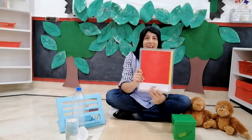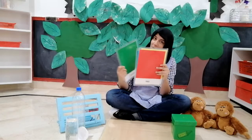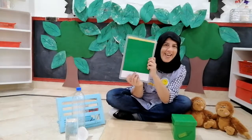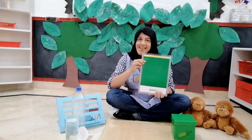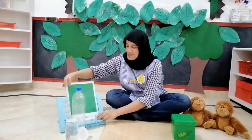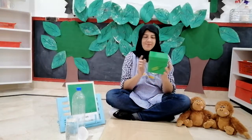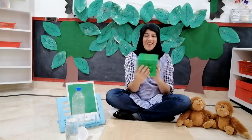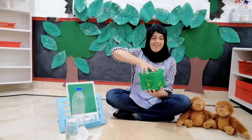And now, children, I'll be showing you one more new colour, which is green. Repeat after me — which colour is this? It's green. And what do we have here? We have a box. What colour is this box? It's green in colour.